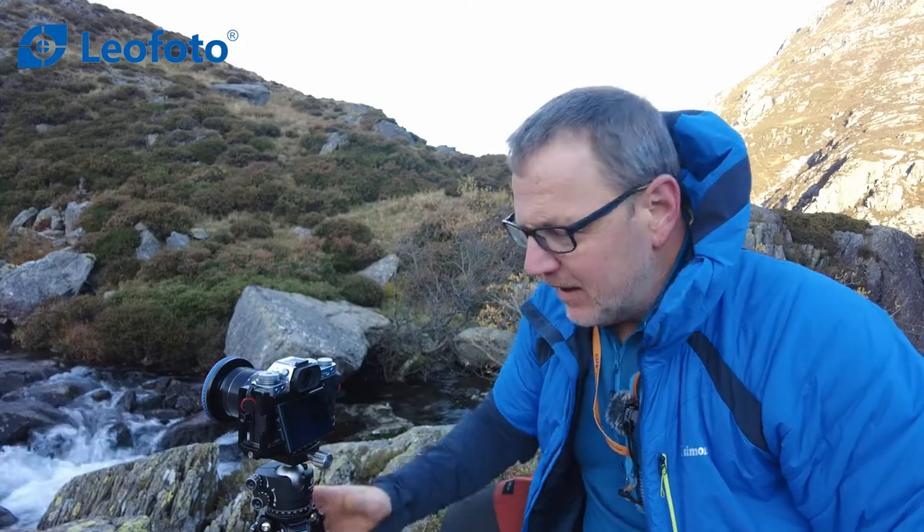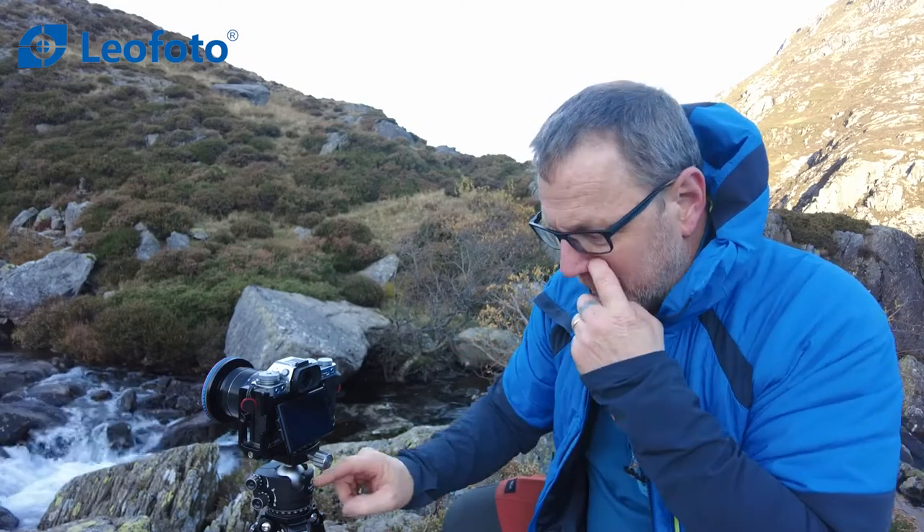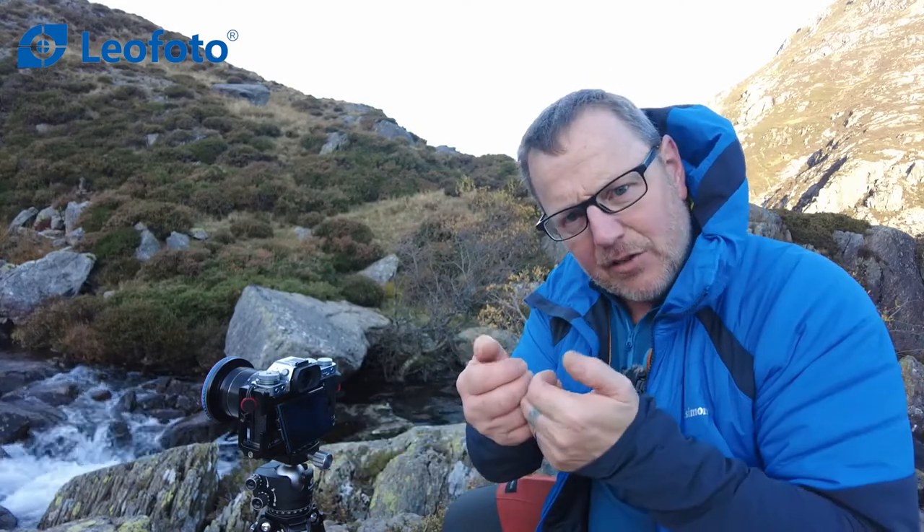I'm going to stop the video here, take a couple more pictures. When I get back to my van I'm going to show you the extension that comes in the bag — you've got a small extension and other little fittings that come with this tripod. All in all, quite a nice little bit of kit.